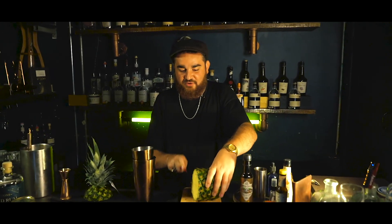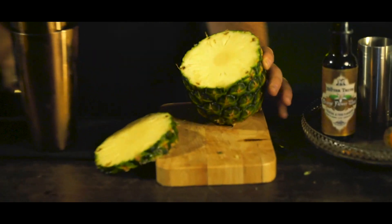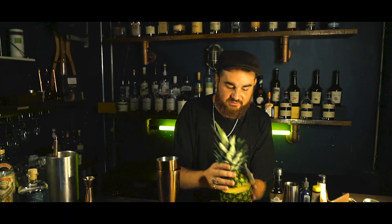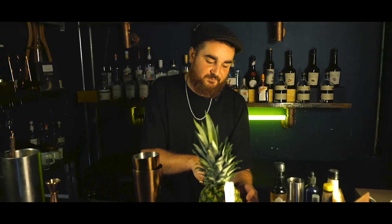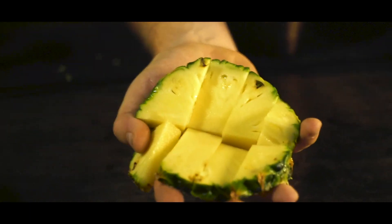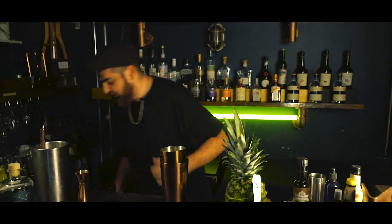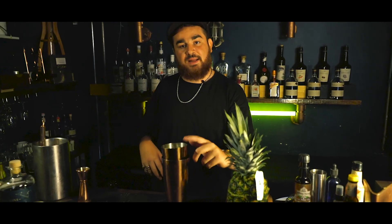I want to do about a ring of fresh pineapple. The reason I'm putting fresh pineapple in is — well, I like pineapple. Chop it very roughly into cubes. So I've got the pineapple in there, my lime juice, my Libations rum, and my Triple Sec.